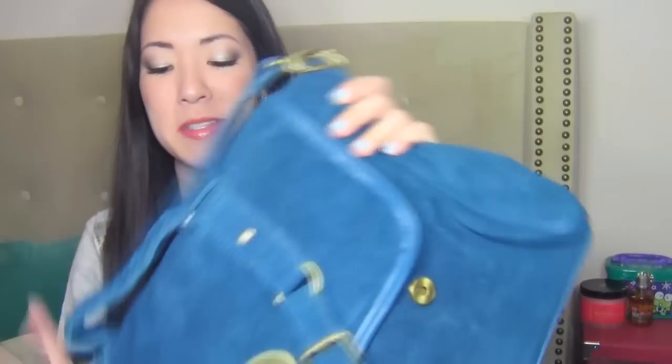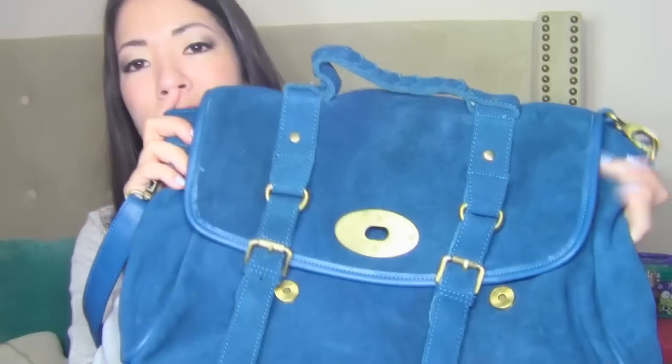I thought this would make a great school bag or a great work bag. I definitely know I'm going to be taking this to work with me some days and sticking my lunch in here and all the stuff I'm going to use to distract myself throughout the day at work.